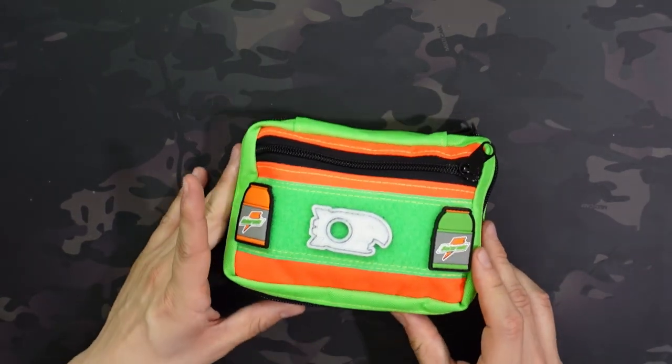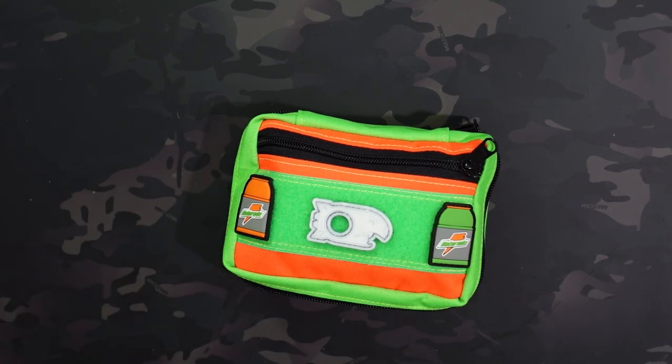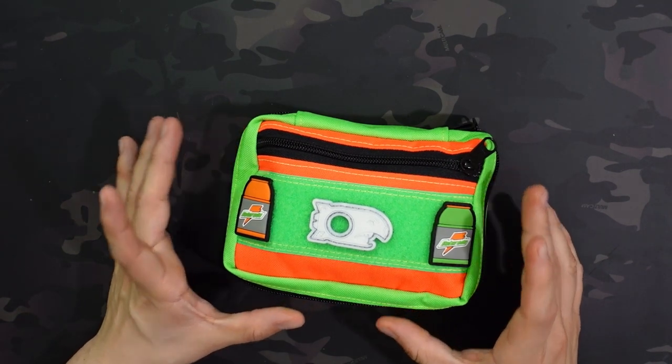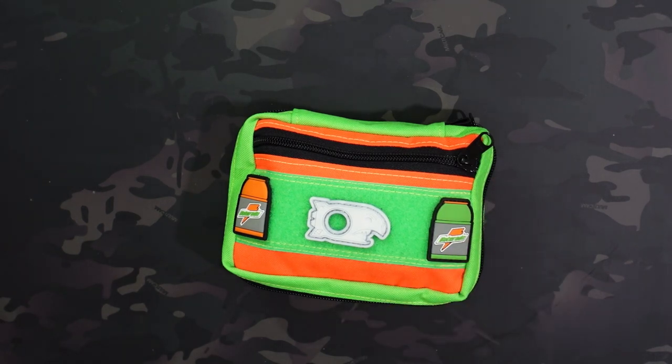This colorway is limited run and probably going to be sold out pretty soon, but if you're interested in the pouch there are plenty of other colorways that come out pretty frequently, as well as standard colorways you can get on their Etsy store most of the time. This pouch runs about $60, which isn't too bad — it's a larger size pouch.